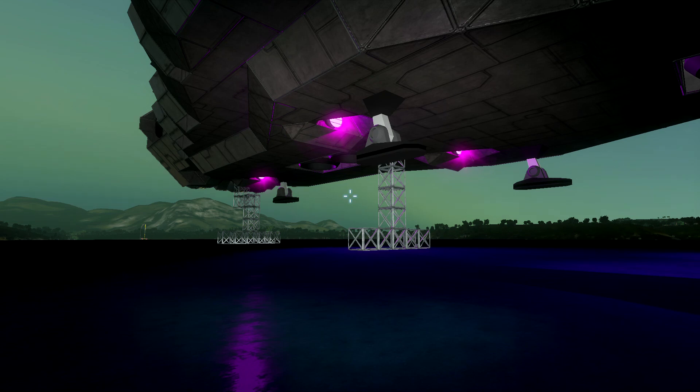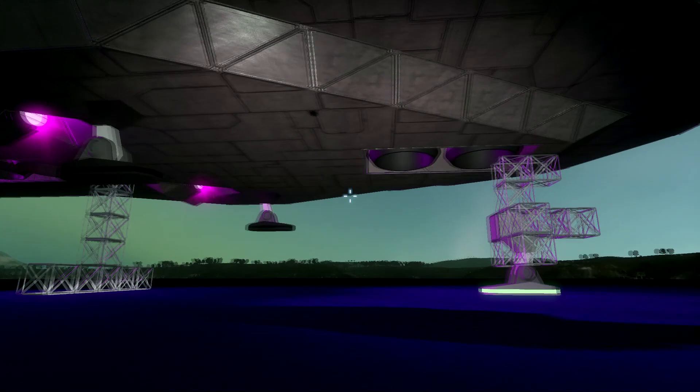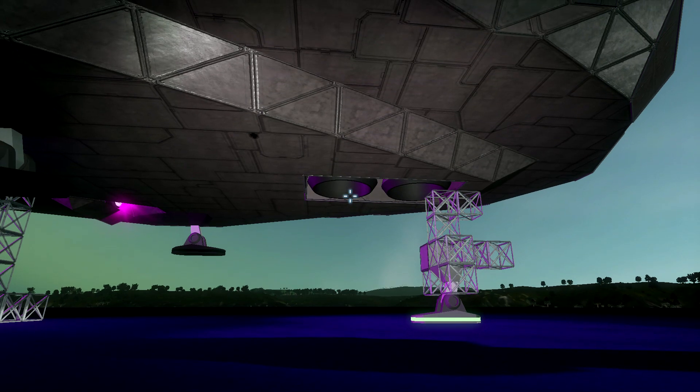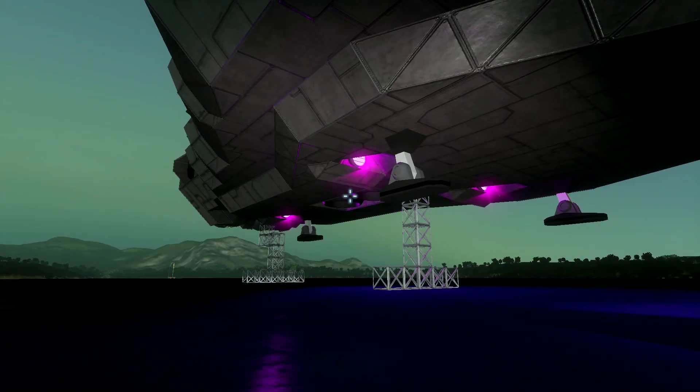So that's the underside of the ship. Hydrogen thrusters — we've got four of them on the underside. We've got two here and two more over there.